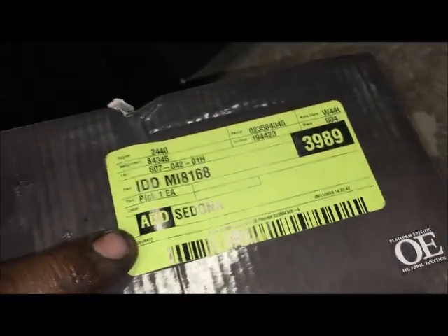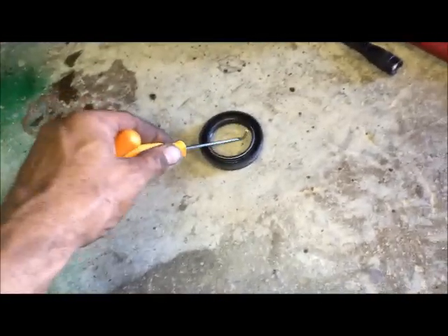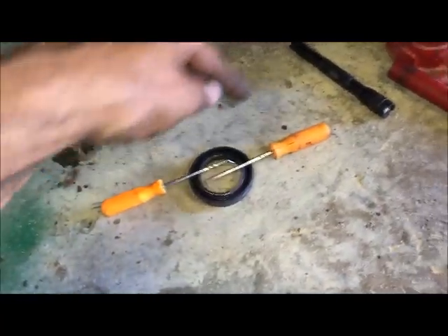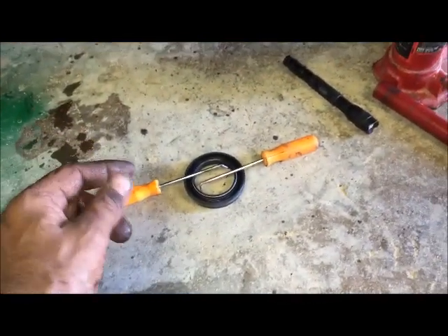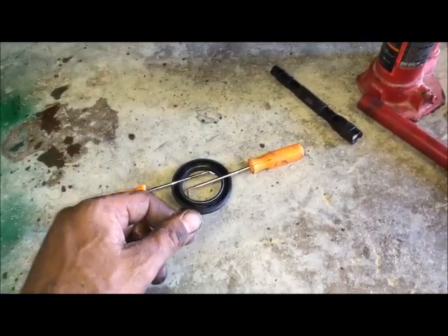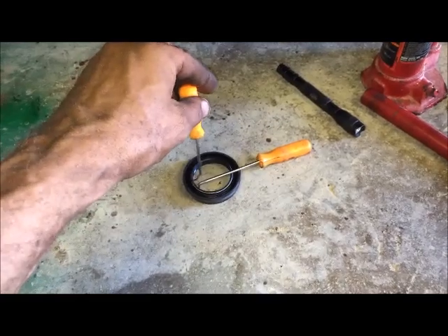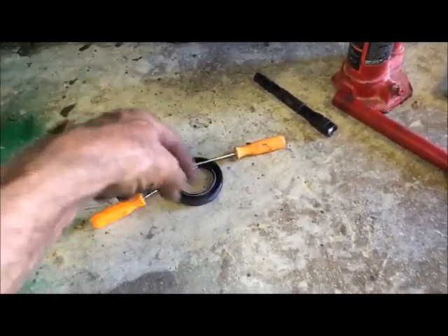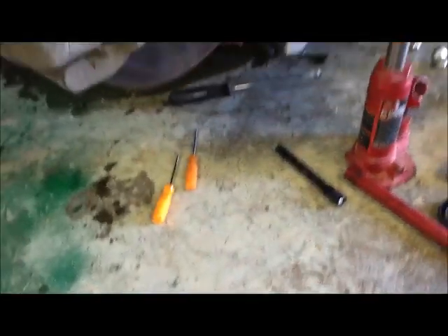The passenger side CV joint is MI 8166 — that's the one I've already changed. The driver's side, which I'm about to change, is MI 8168. That way you have those part numbers if you need to call them in. Now, with two hands I'm going to use two pry tools — pry on both sides, push down, and it will bring the seal out. If not, just get up underneath it and pry hard. Then lube up the outside of the new one and stick it down inside.